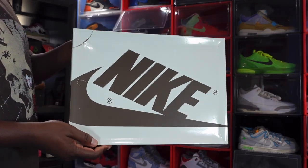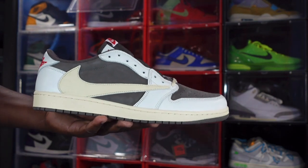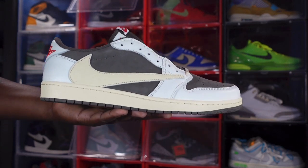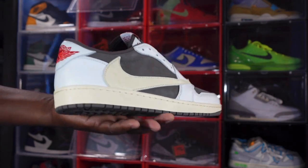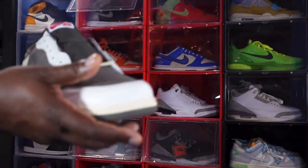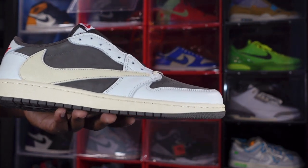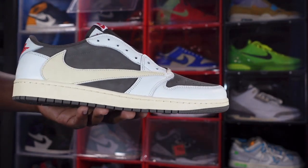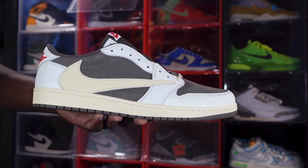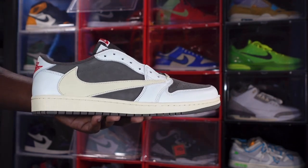Today's Reachback is none other than the Travis Scott Air Jordan One Low Reverse Mocha. Comment below and let me know your thoughts on this sneaker. This is my first Travis Scott Jordan One Low — I do have the Jordan One High Mochas, but this is my first low. There is one more low that I want and that'll be it for me as far as lows for my personal collection.